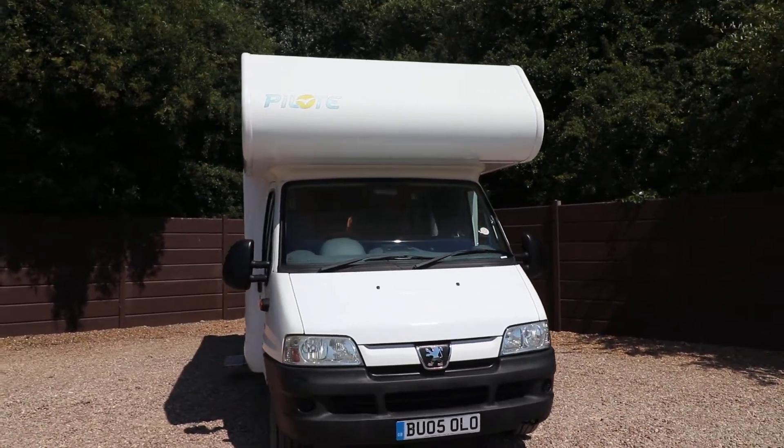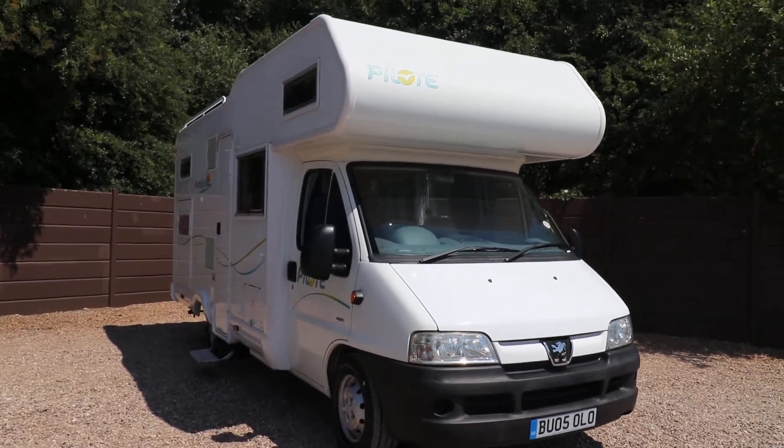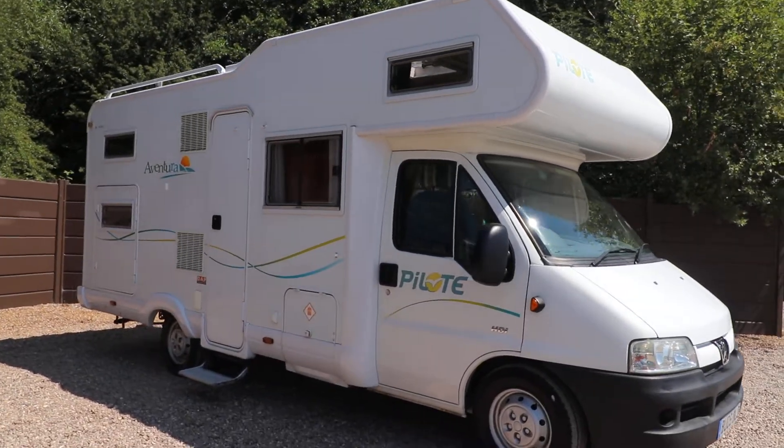I've already got a four bar cycle rack fitted to the rear of the motorhome. There's a TV aerial fitted and it's also got some roof bars for a bit of rooftop storage.